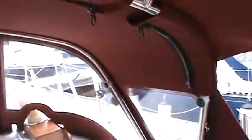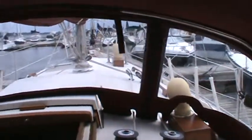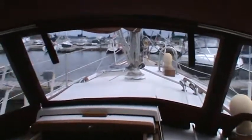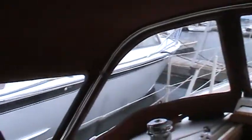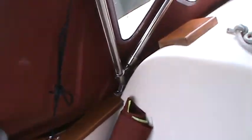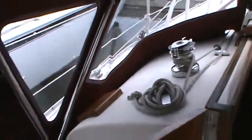On the back edge of the Dodger there's also an aft handle. The design is a standard five-window design with the center being a roll-up, so there's a vertical zipper on each side of the center windshield, and you can see the tie-up straps there. Frames are mounting down on the combing, so we get ample clearance around the cabin top winches.